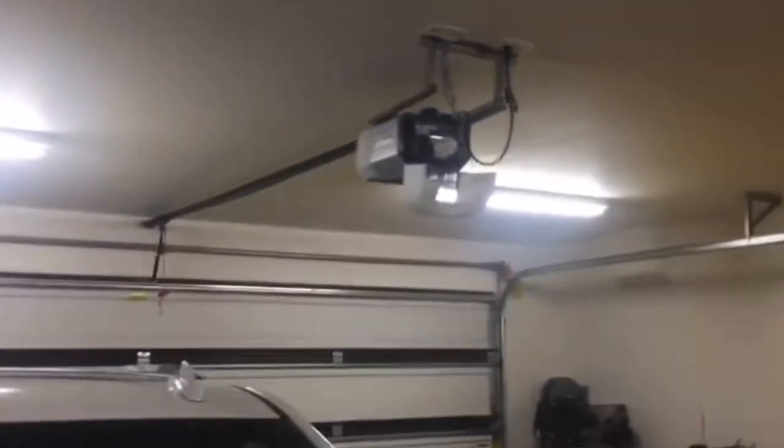Hey guys, Danny Johnson here, and today we're going to be taking the slack out of the garage door opener. So if you look at mine, it's a belt-driven one, and you can totally see how it's drooping here and just very loose. We're going to go ahead and tighten this up, and there's also a locking ring — neither of mine were in place — so we're going to make sure that we fix that.